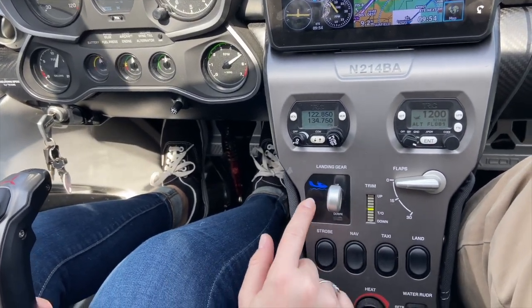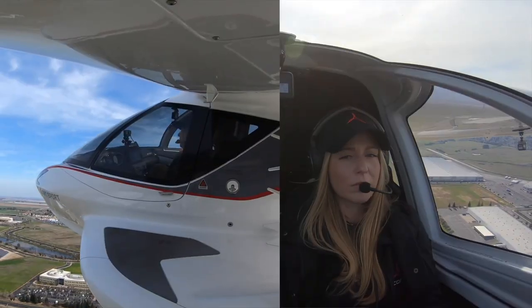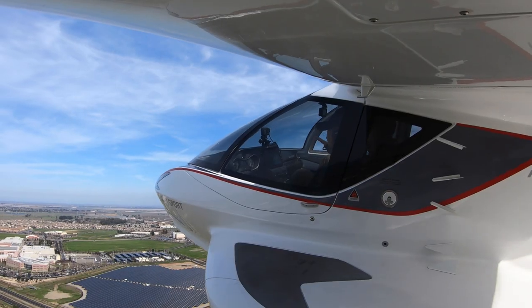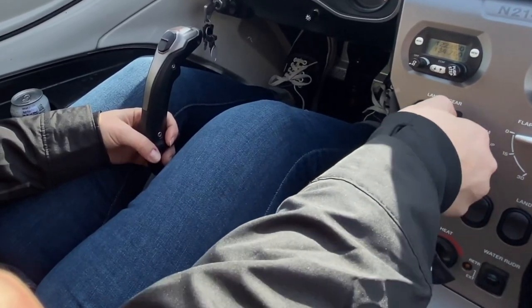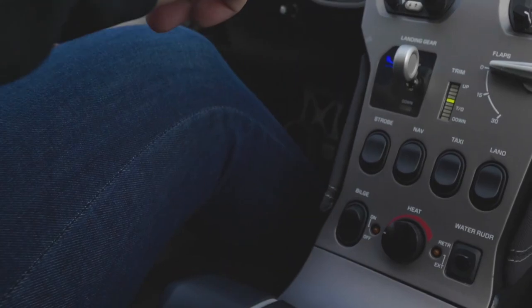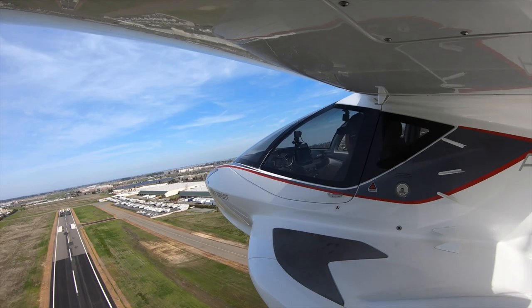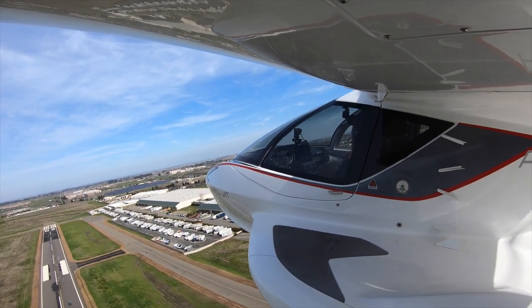It's really important to always have muscle memory with bringing your gear up and running through checklist flows. Every single time after you rotate, positive rate, safely airborne, your hand should be on that gear handle bringing it up. Anytime your hand is on the throttle powering back or forward, you should be verifying your flow checklist. The three things we always check in the A5 are gear, flaps, and water rudder.